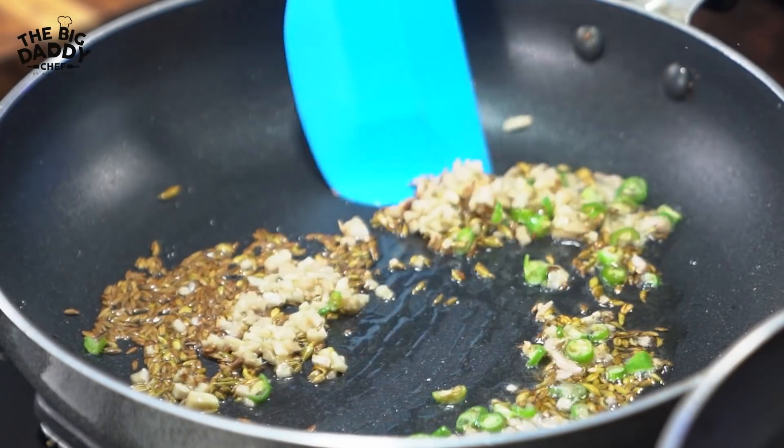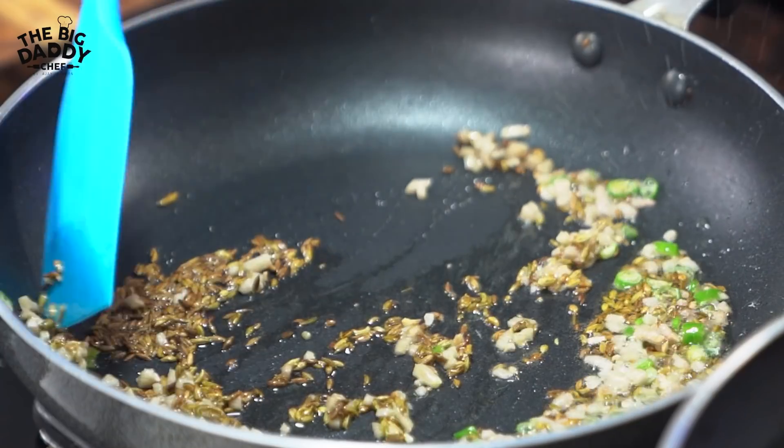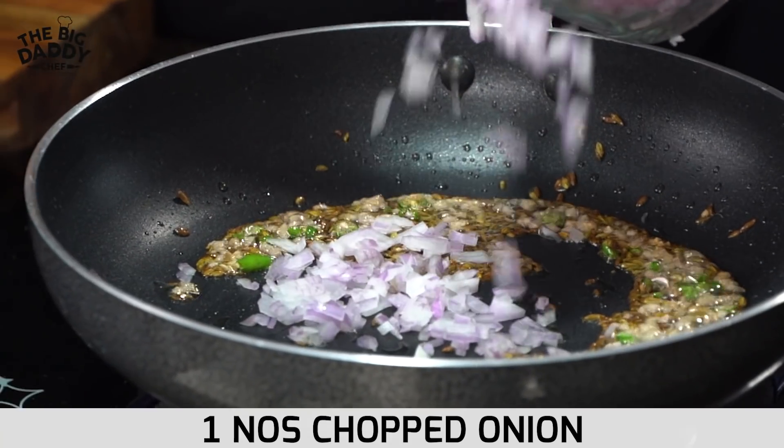Now, some people don't eat the masala, so you can avoid it. You can throw it in the masala, and you can add some to the pan.